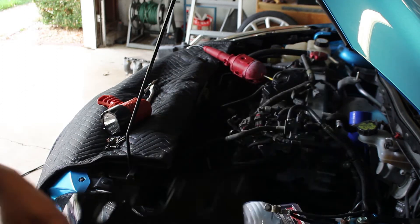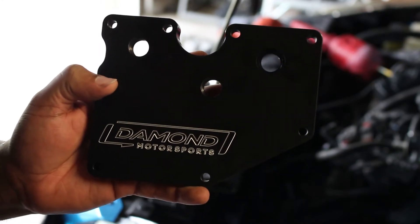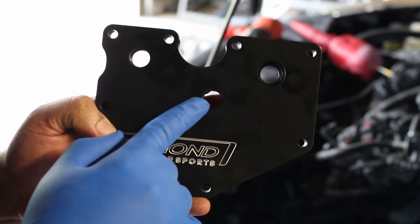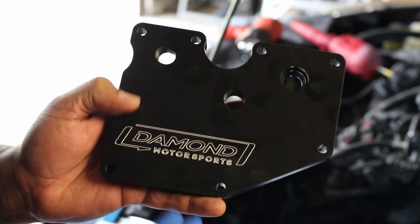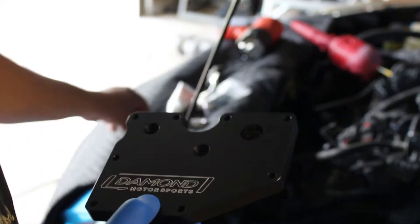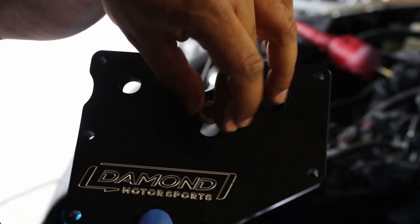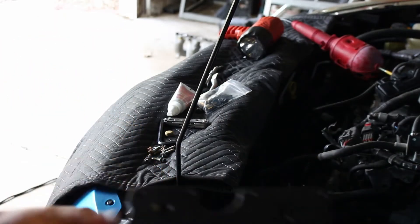There are a couple of things I need to do before I install this. I need to put plugs in these two holes because I am not ready to use those yet. Thankfully, when you buy the plate from Damond Motorsports it comes with brass plugs that fit the holes.